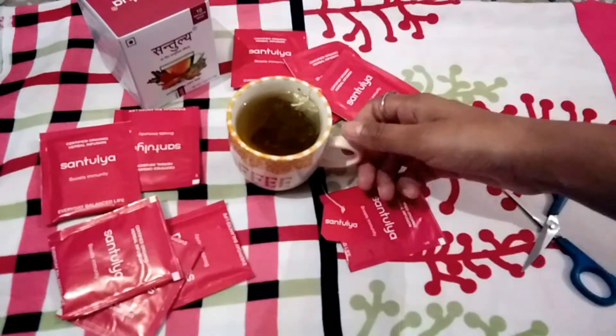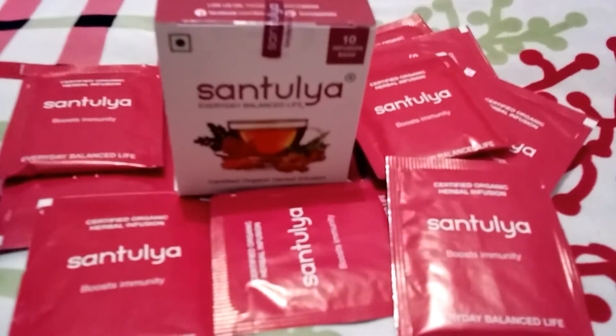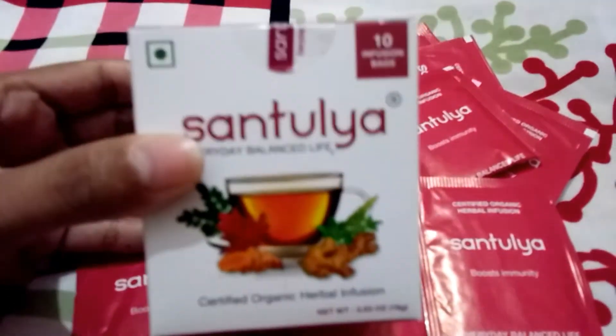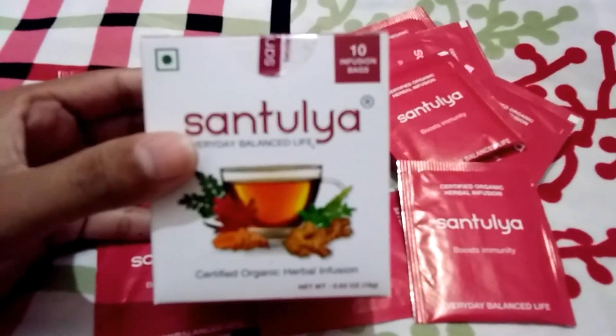It contains vitamins, proteins, minerals and more such nutrients that are necessary to complete the natural nutritional requirement of our body. Santulya tea.